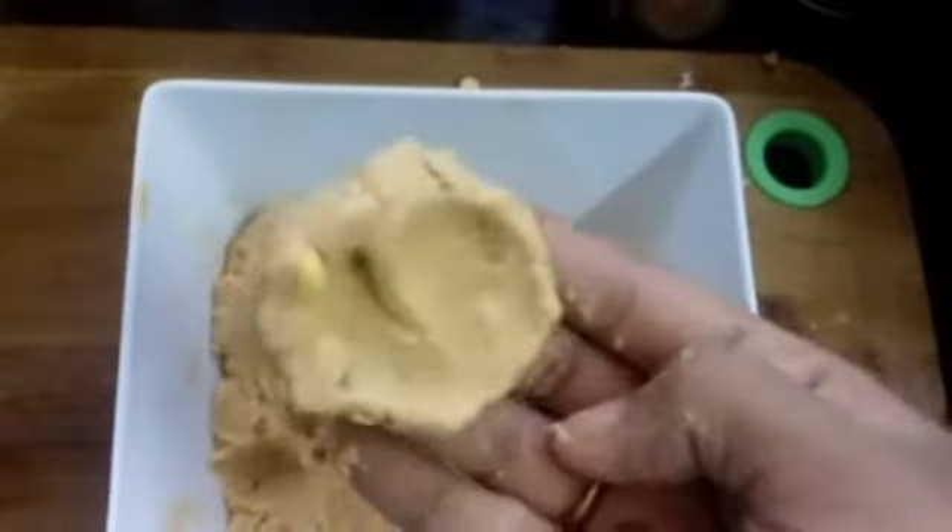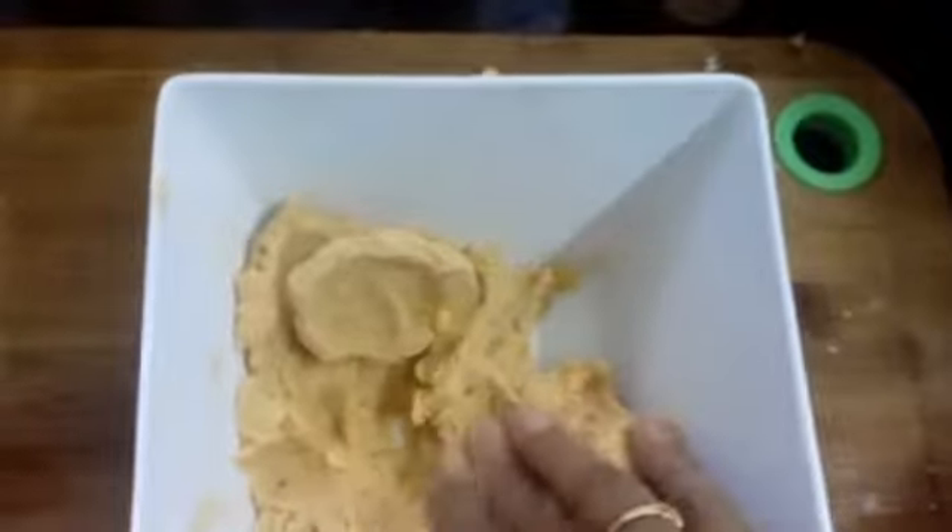After you remove the chili, add 1 cup of curry and 1 cup of lime. I will put it in a little loose way, just a little bit. Put a plastic cover. I will press it in a bowl into a round shape.